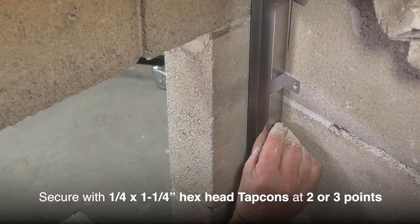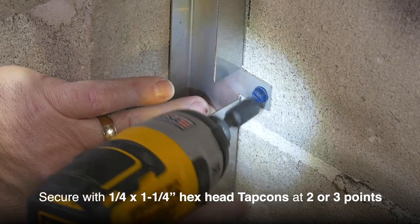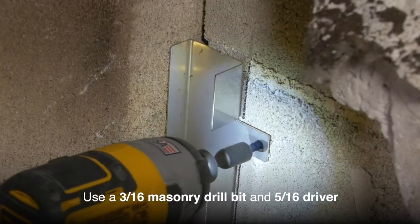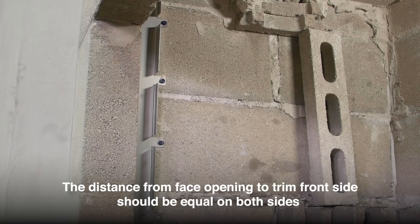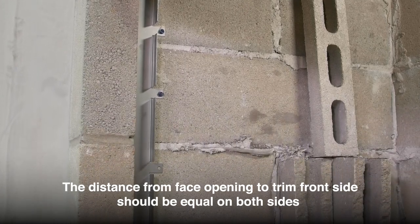Secure the side trim channels with quarter by one and a quarter inch hex head tapcons at two or three points, using a 3/16th masonry drill bit and 5/16th driver. The distance from the face of the opening to the front of the side trim channel should measure the same on both the left and right sides.